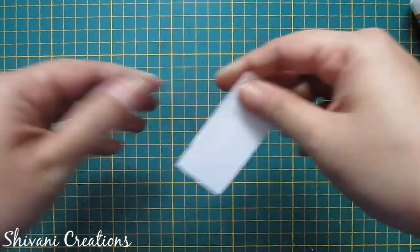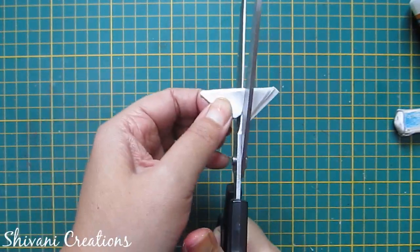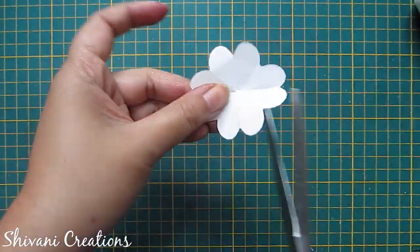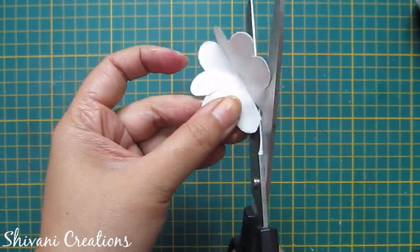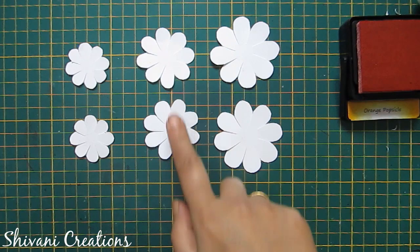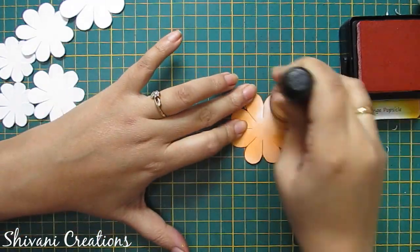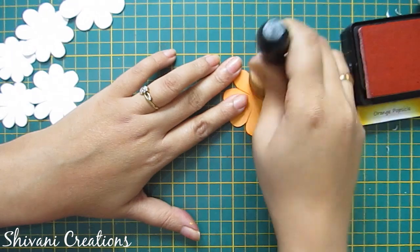Now I will show you the fourth flower. I am using a piece of white cardstock — fold it and make a petal shape using scissors. Open the fold and you will get an eight-petal flower. Now I am shaping these petals. In the same way I have created two large, two medium and two small flowers. Now again I am distressing this flower using orange distressing ink, adding ink on both sides of the flower.